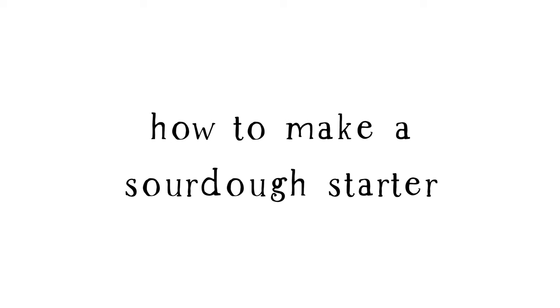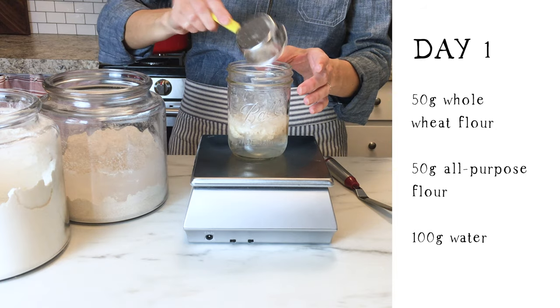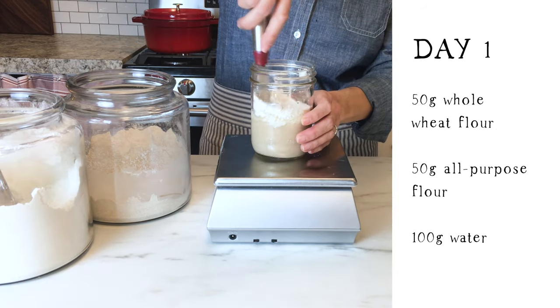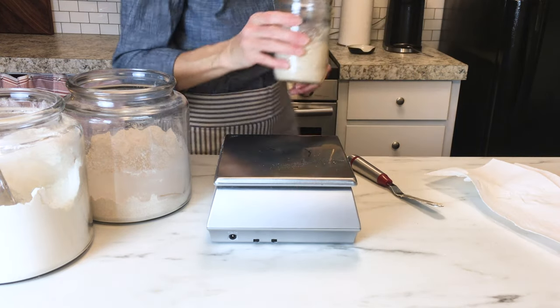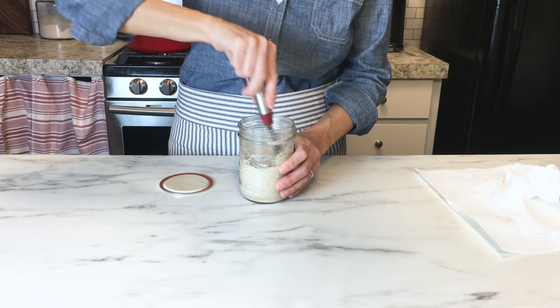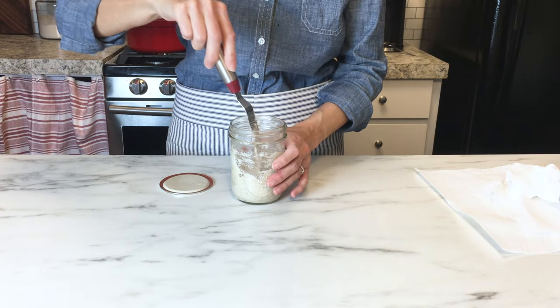Let's get started. On day one you'll mix 50 grams of whole wheat flour and 50 grams of all-purpose flour with 100 grams of water. Stir it until it's well combined and cover it for 24 hours. On day two all you need to do is give that mixture a good stir, cover it back up, and set it again on the counter for 24 hours.